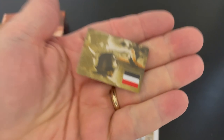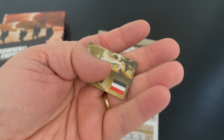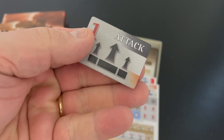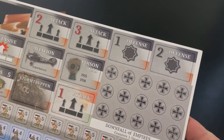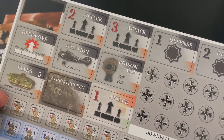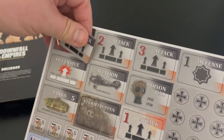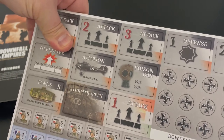You'll play them out face down on the board because technologies take at least two different turns to complete. This is one of the more unique and interesting parts of the game. Here you can see there are different defenses — a one value and a two value defense. There are different forms of attack — in fact, three.